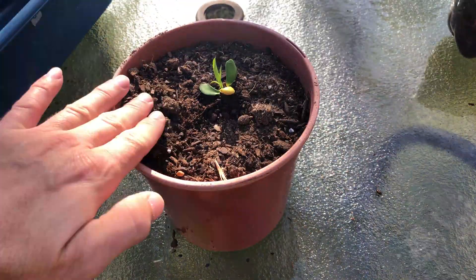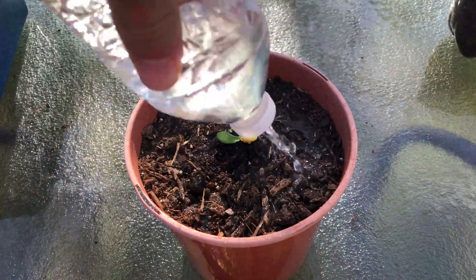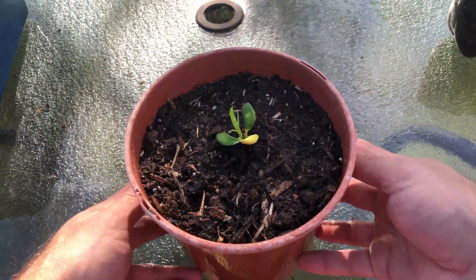Add a little more soil, tamp it down, reposition more to the center, and water it in. That's much better.